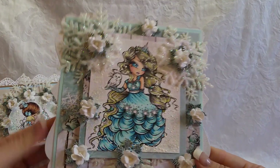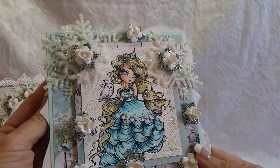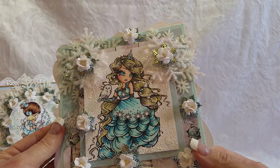Card number two - I'm really excited about this. It's a digital image that I purchased a long time ago. I apologize, please don't ask me where I got it because I can't remember - I just loved it and I bought it. I'm pretty sure it was a UK company. When I do a lot of snowflakes I use my hot glue, so I have a lot of glue strings.